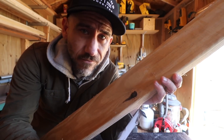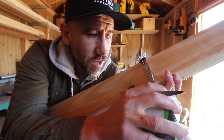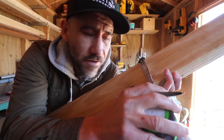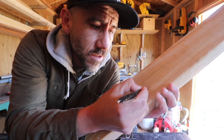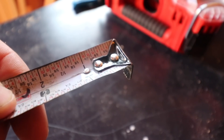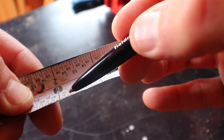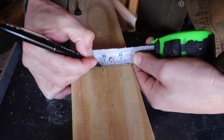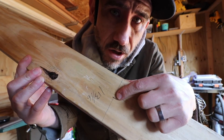Every 2x4 is a slightly different width. This treated 2x4 measures 3 and 5/8ths inches, so you divide that by 2, which is 1 and 13/16ths inches. On a tape measure, 13/16ths is that little mark right between 3/4 of an inch and 7/8ths. That right there is the middle of your 2x4, and you're going to place your table saw blade right in the middle of that mark.